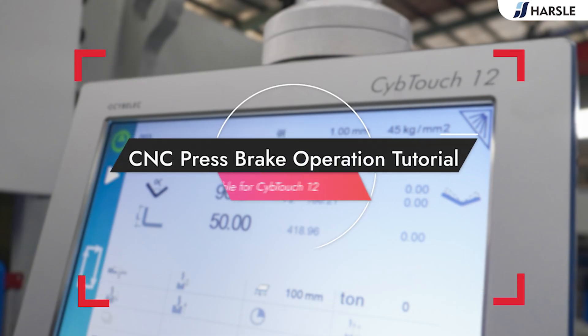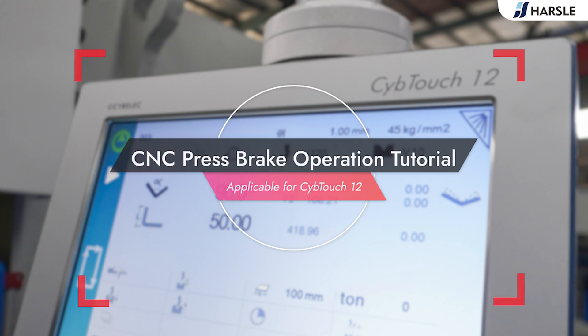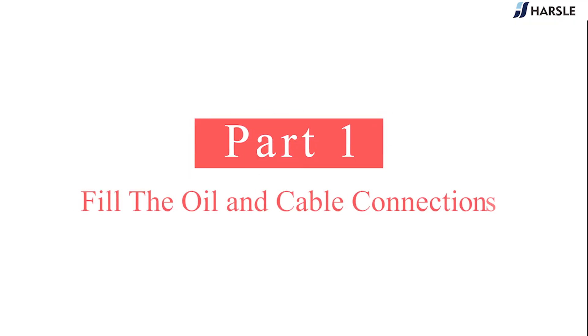CNC Press Brake Operation Tutorial, applicable for KbyTouch 12. Part 1: Fill the Oil and Cable Connections.